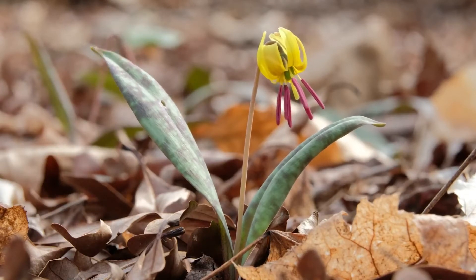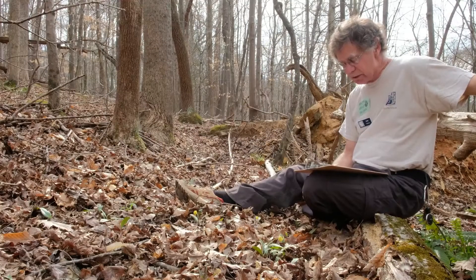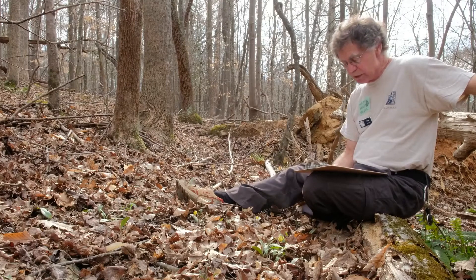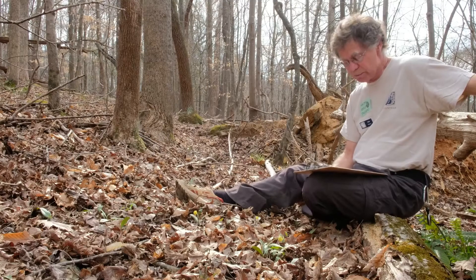By early summer, many spring ephemerals, like our Dimple Trout Lily, leave little trace of their above ground activities, spending much of the year below ground as resting storage organs such as bulbs or corms.